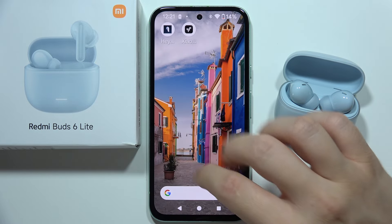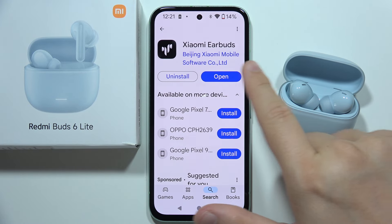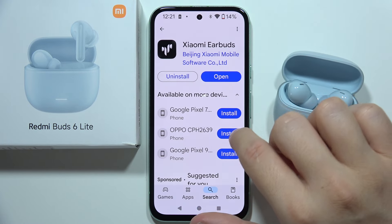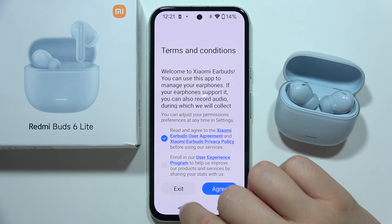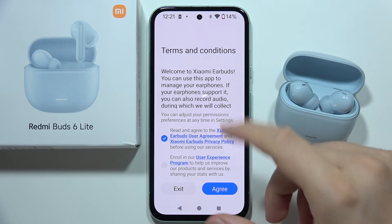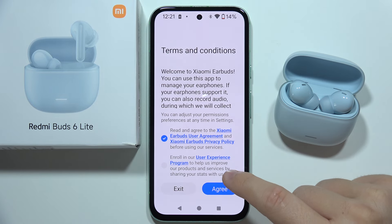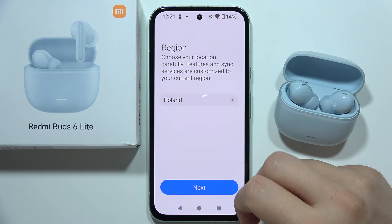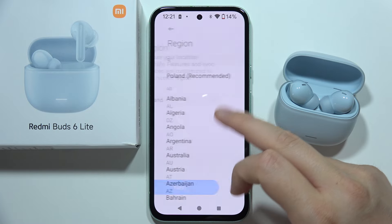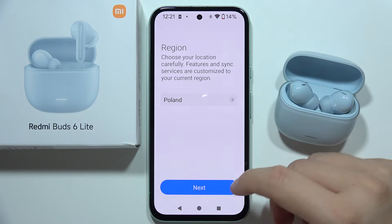Right now, you will also have to go into the Google Play Store. I recommend you download the Xiaomi Earbuds application — thanks to this app, we will actually get more features of this device. Once you download and open it, accept the user agreement. Right here you can choose your region. If something is not working, you can switch to China because it also fixes a lot of issues.